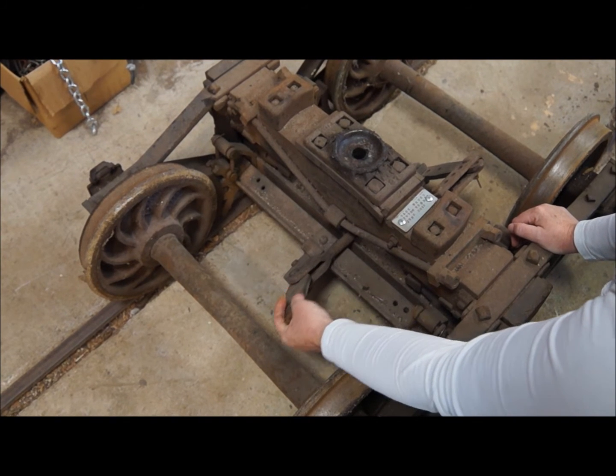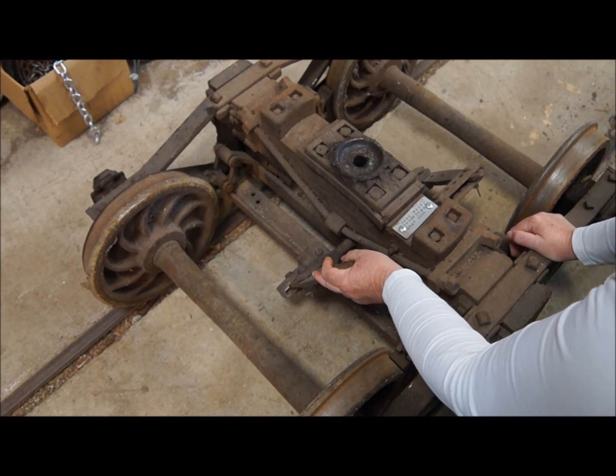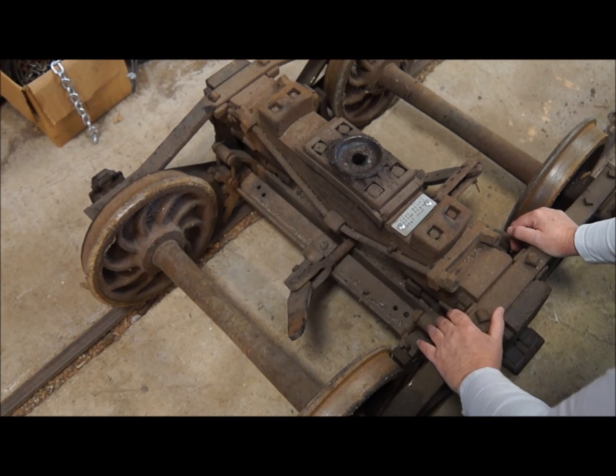Our passenger cars use a different type of brake. These ones are interior brakes for the 1913 Tender.